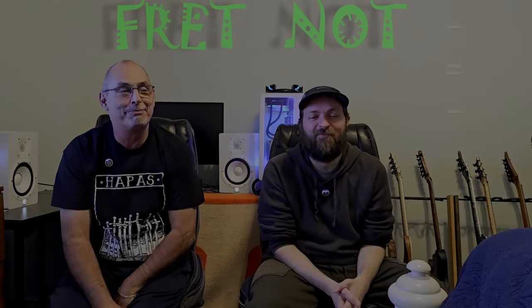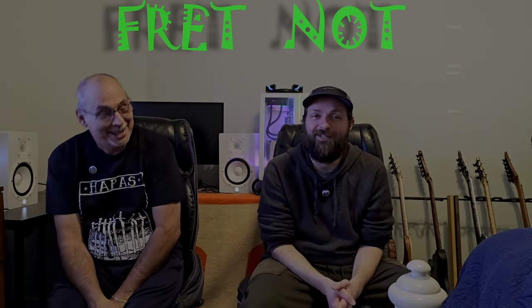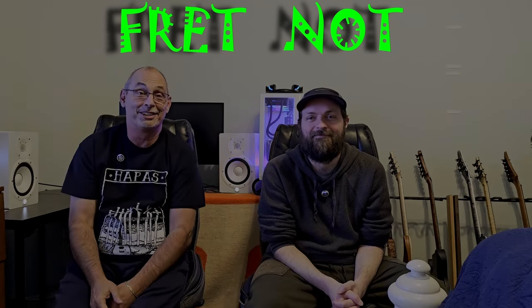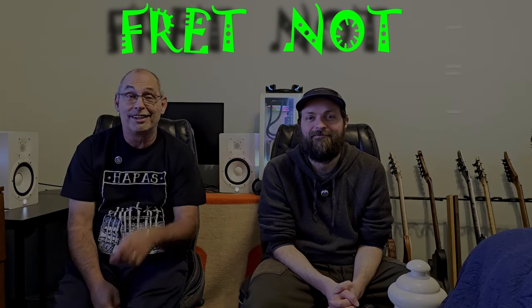Welcome to Fretknot. My name's Rob. My name's Colton, where we review, play, and discuss all things guitar. And if it sucks, we will tell you. Welcome to our channel.